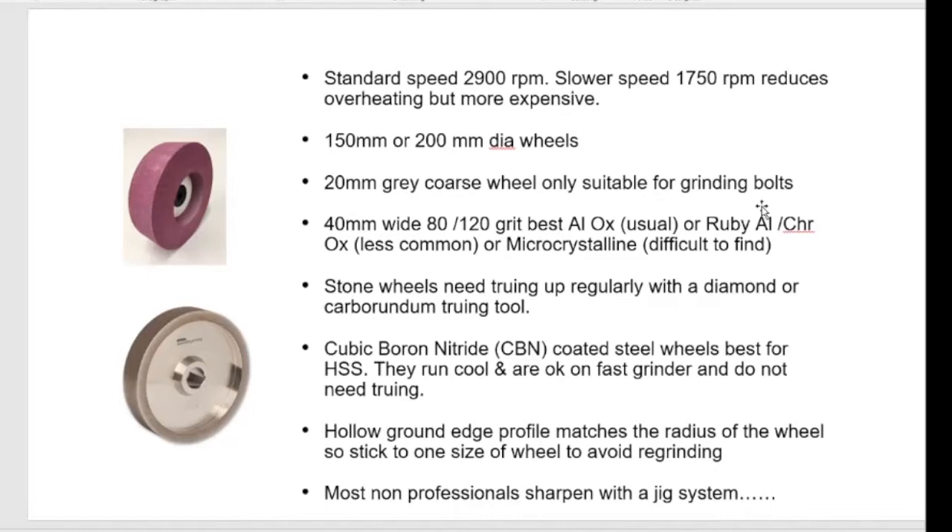I often have people come to my workshop and say can I grind my tool on your Pro Edge, and I say yes, but it'll take me half an hour to get rid of the hollow ground from a six inch wheel. It's all about matching your wheel radius to the grind — more important on a skew. The mathematics of a hollow ground on a short bevel on a spindle gouge means there's not much difference, but there's quite a difference on a flat grind of a large bevel of a skew.